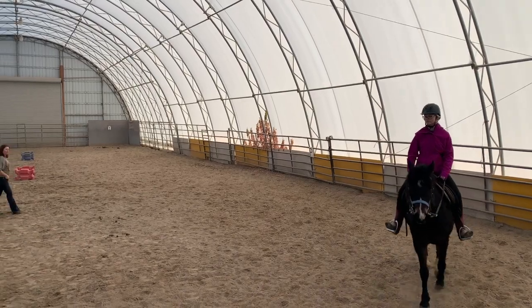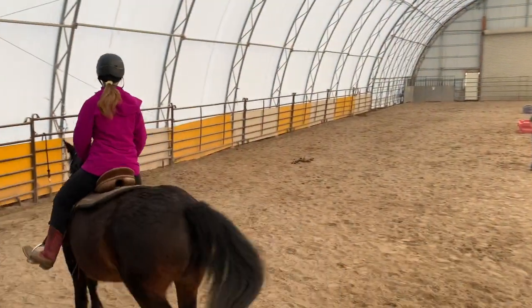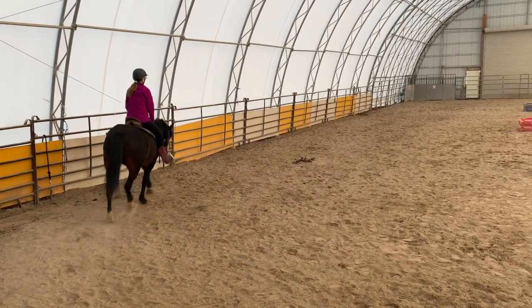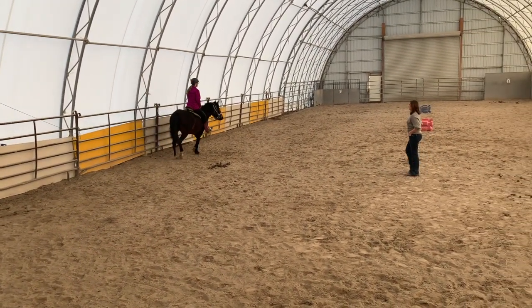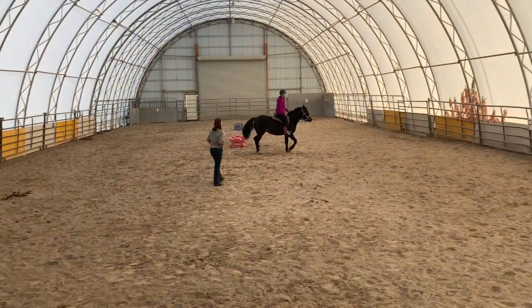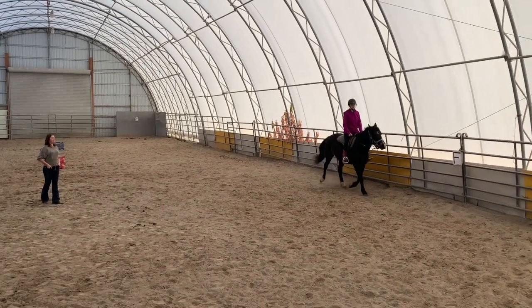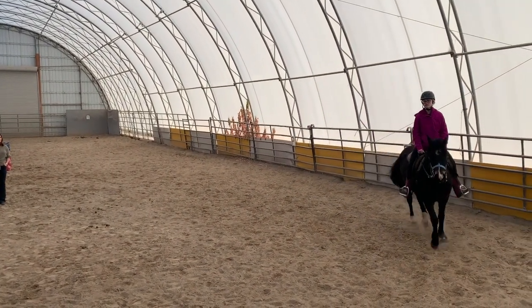Go ahead and start trotting. Keep the reins loose right now — really light contact, just what you need, because she's just warming up. What we're looking for is to have her get kind of relaxed. Because she's young, it's going to take maybe five, ten minutes for her to soften up and loosen a little bit.